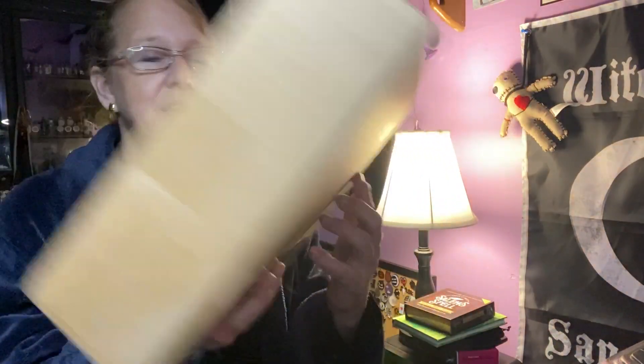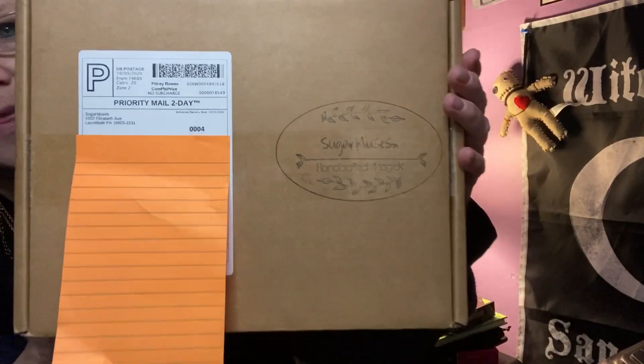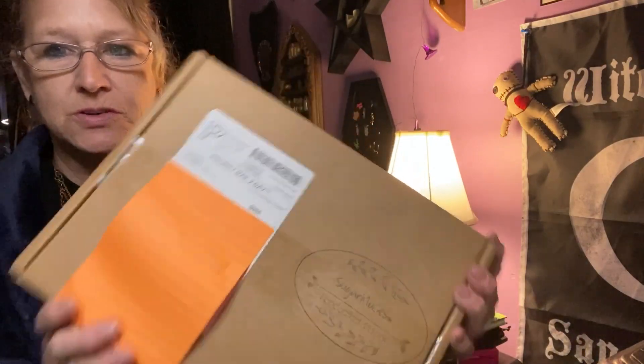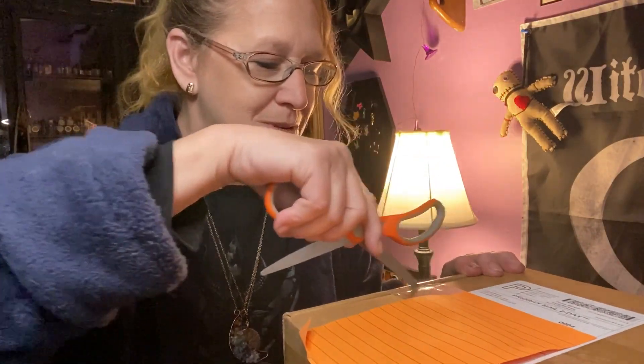Hello everyone, I'm Enchanted Moon and welcome to my unboxing. I am freezing so I had to put my robe on. It's so damp here — it goes right through you. Anyway, got a box to open today. One of my favorites has arrived. It is Sugar Muses. I'm so excited.